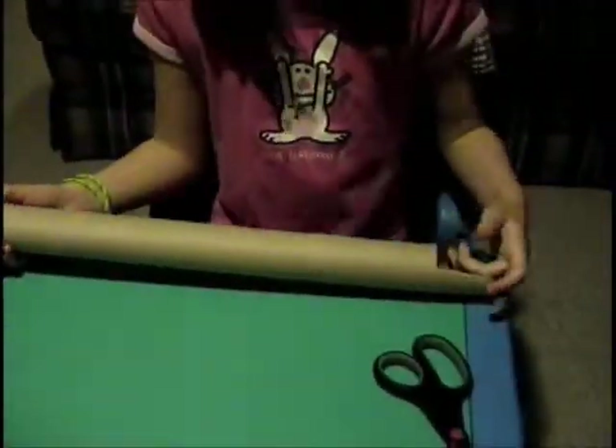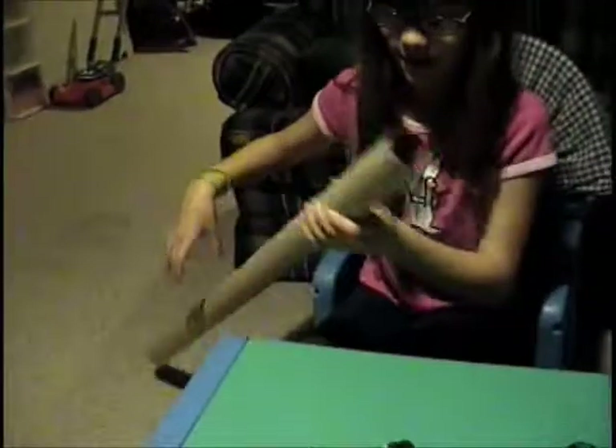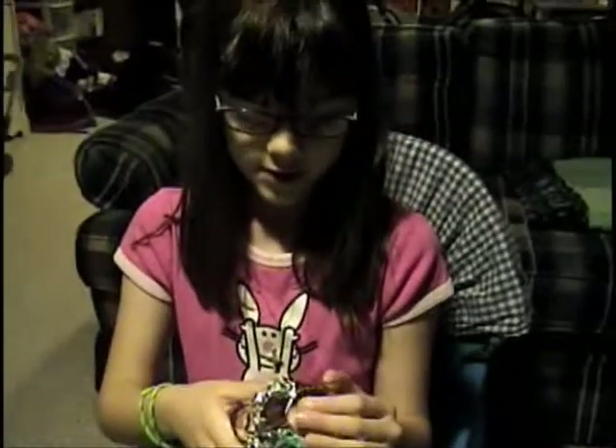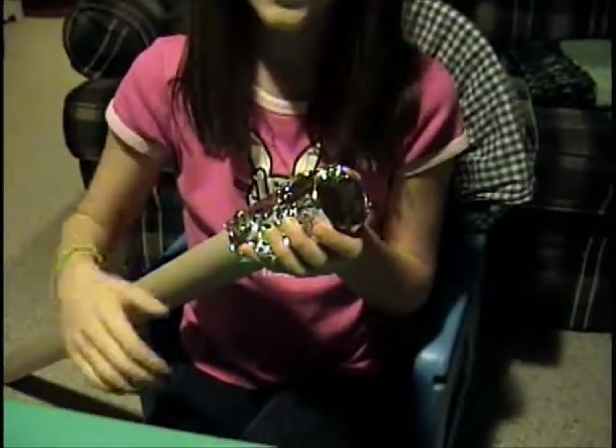Step two: we're going to use aluminum foil. You're going to put aluminum foil on the other end of the tube. Be very gentle — you want this tube to still be tubular. You want a better projection, but you still want the foil to be flat. There we go.